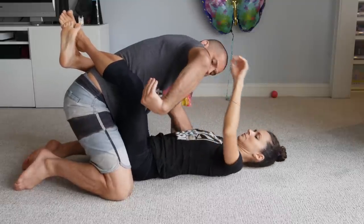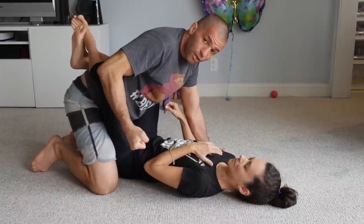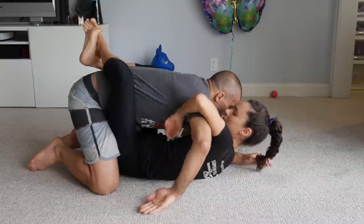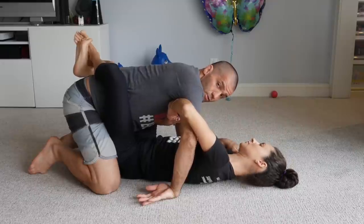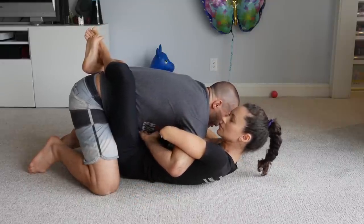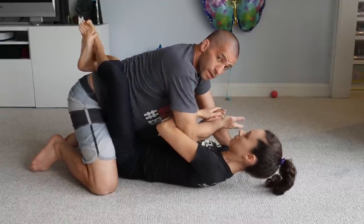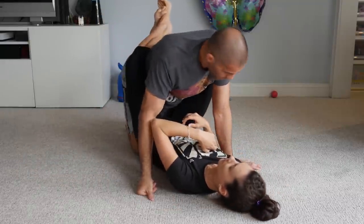I make a fist — wrist is straight — so she cannot wrist lock me. Ideally I just turn it down right away, controlling the forearm where she cannot use that hand to attack me. I point down immediately. Even if I lose control of the forearm, she won't be able to wrist lock me because my wrist is either straight or pointing down.